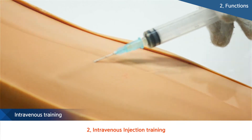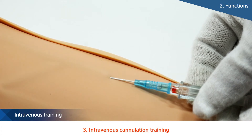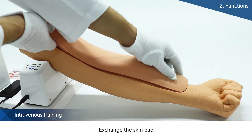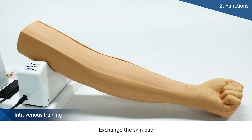As the skin pad is consumable, a pad with all such features can't be used forever and needs to be replaced. BT products with integrated skin and veins were designed in a way that the skin can be more easily replaced than other products, thus enhancing the convenience of users.